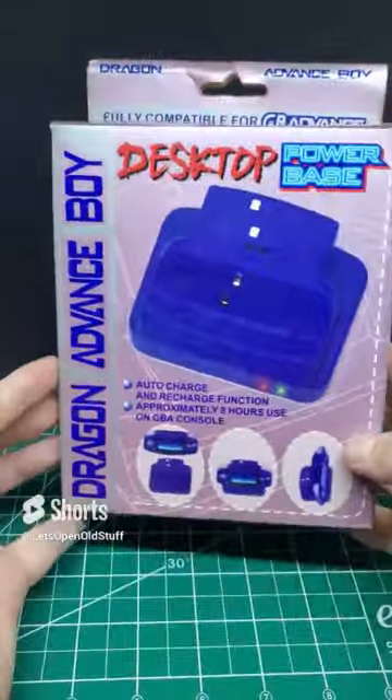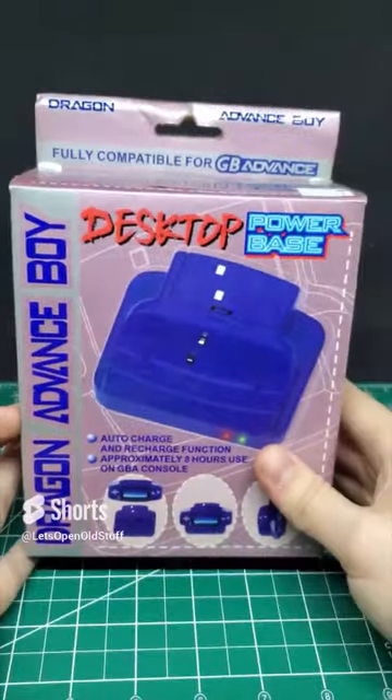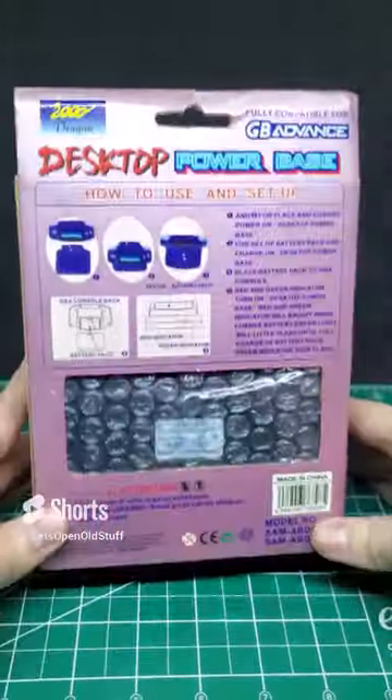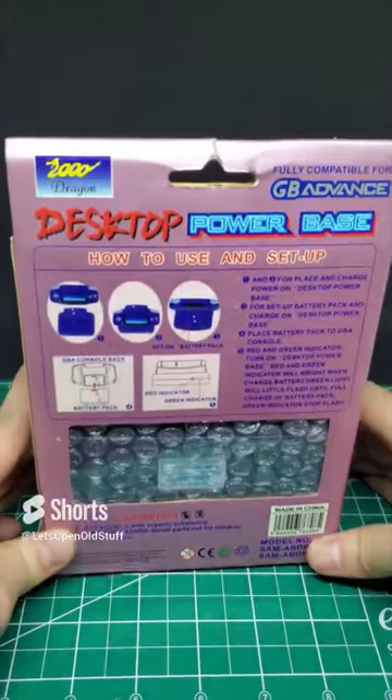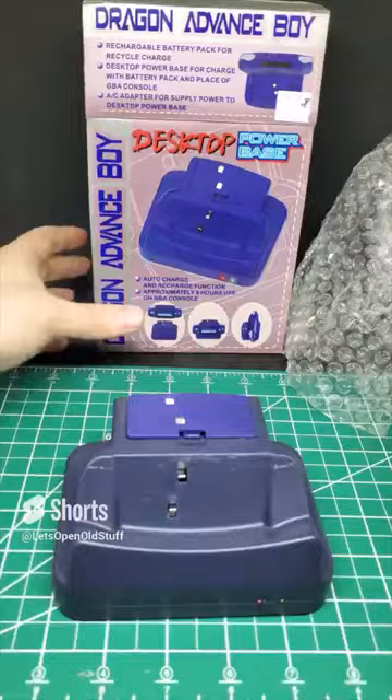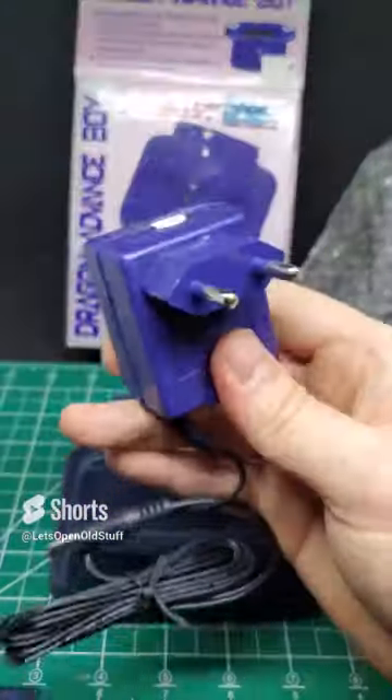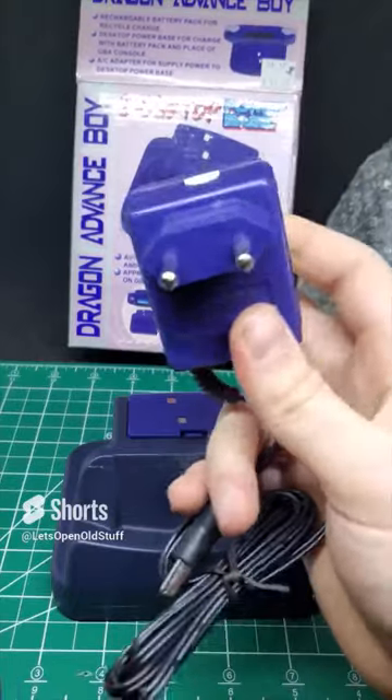Today we have the Dragon Advance Boy for the Game Boy Advance - the desktop power base. There are so many weird Game Boy accessories and I won't stop until I get them all. Upon further investigation, we have a corroded battery and this outlet here appears to be European.